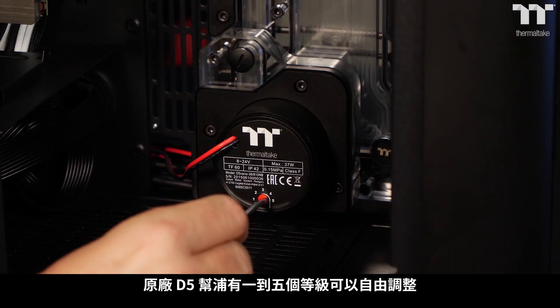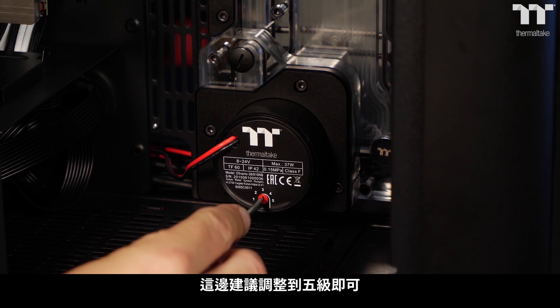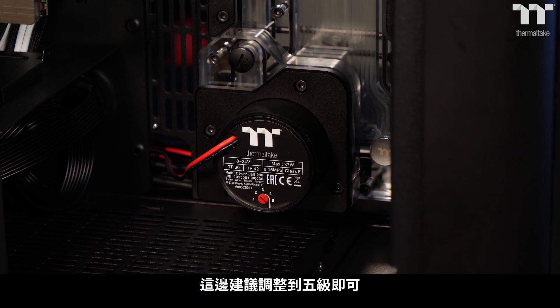The D5 pump includes an adjustable speed setting from 1 to 5, and for basic loops we recommend a setting of 2 to 3.